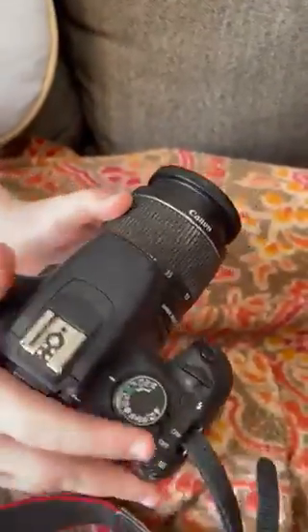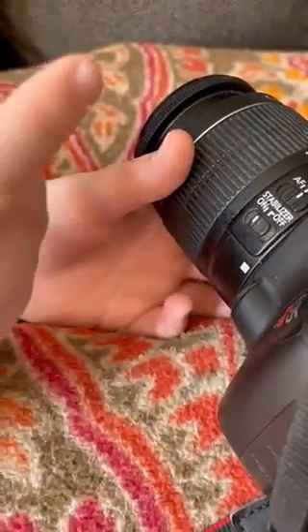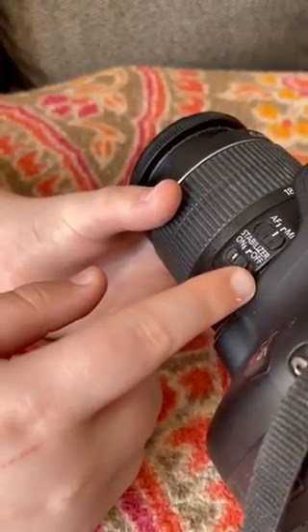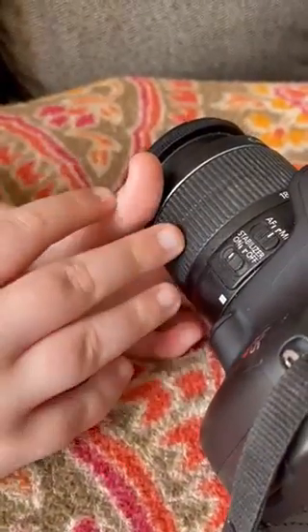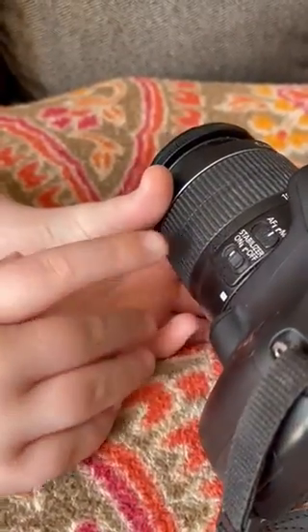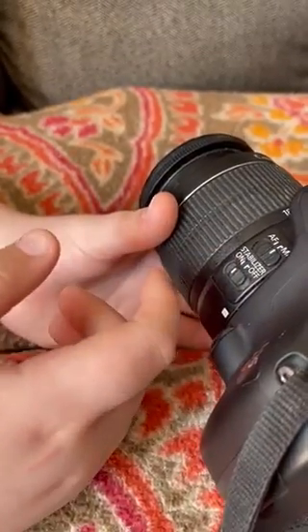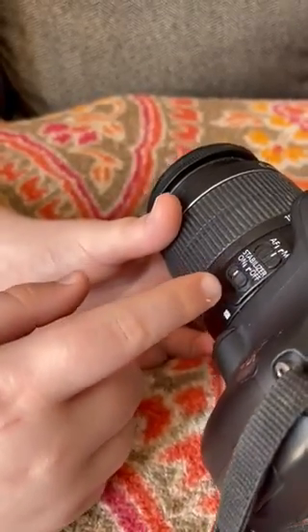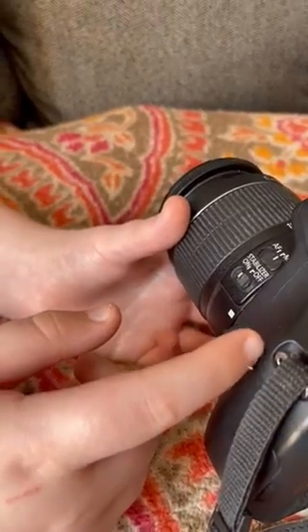The stabilizer — I have it on because if you have a tripod you'd want it off, since the tripod is going to be perfectly still and you don't really need it. But if you're just taking a picture without a tripod, you're going to want the stabilizer on, otherwise the picture will be blurry and grainy and won't look as nice.